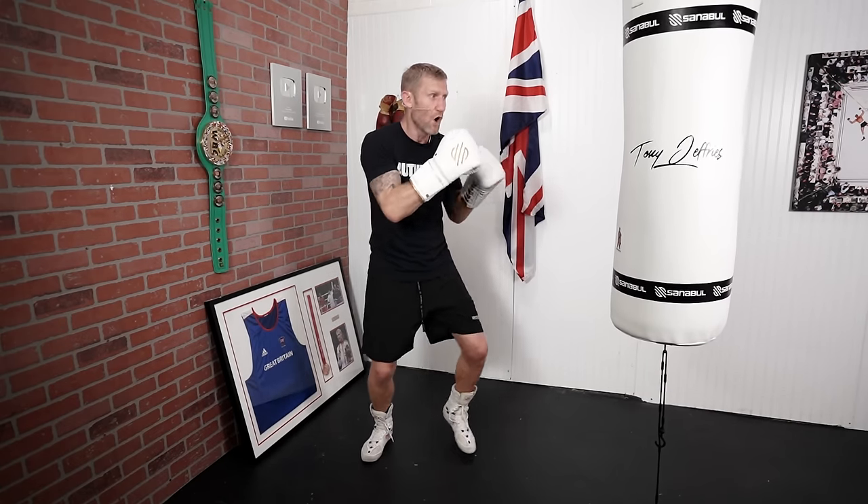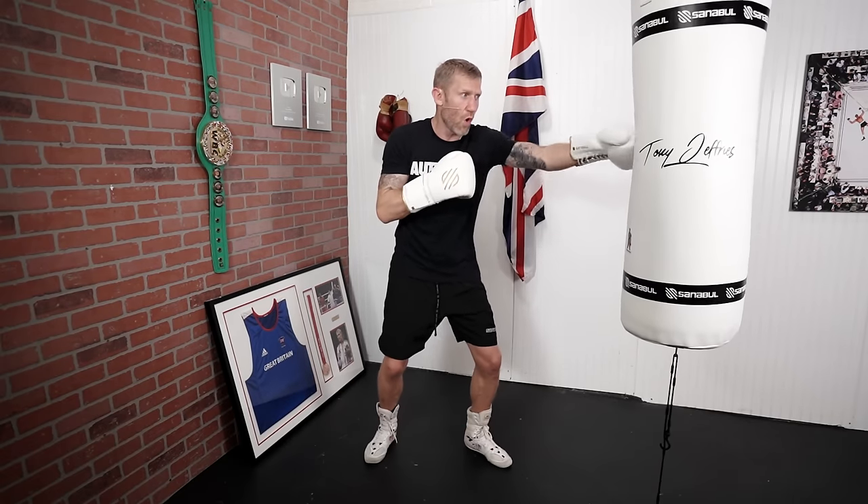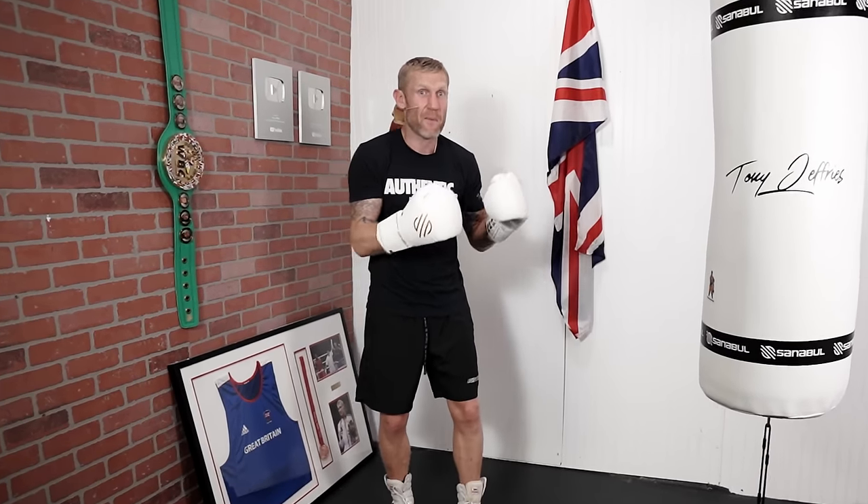Combination number three is a 1-2-1-1-2. As you notice, it's all straight punches. And when you do this correct and fast like I'm about to show you, it does look very impressive. And I'm going to give you some tips on how to throw this even faster.